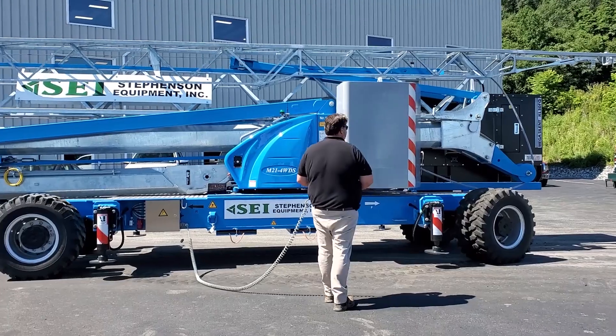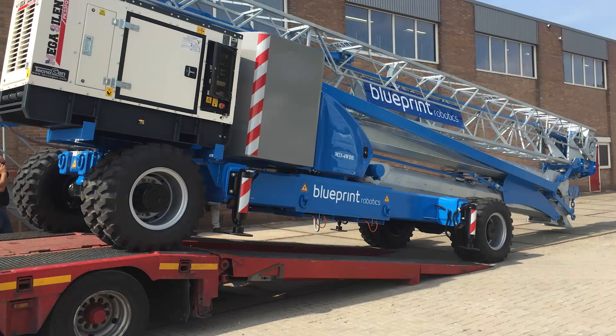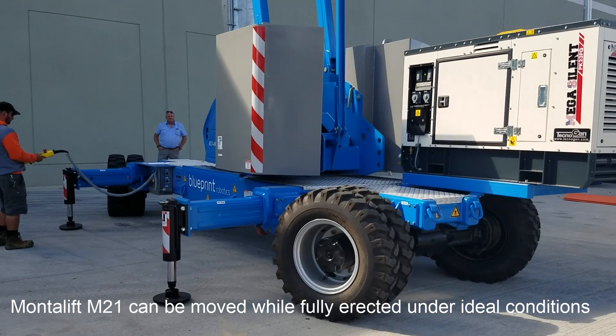Four-wheel drive, four-wheel steer — it gives you the reach and capacity of a tower crane, but you can load this machine on a low boy, deliver it to your site, do your job, tear it down, and go to the next one. Something you can't do with any other self-erect tower crane.